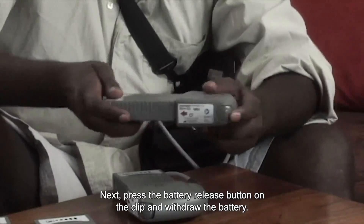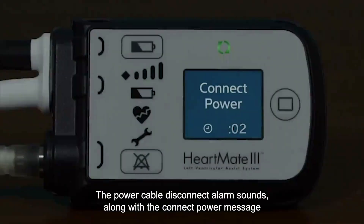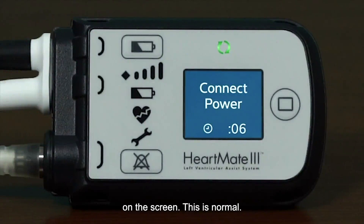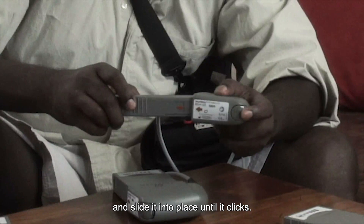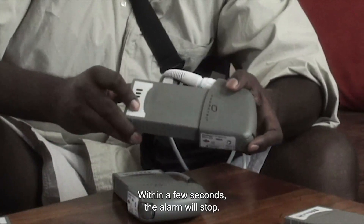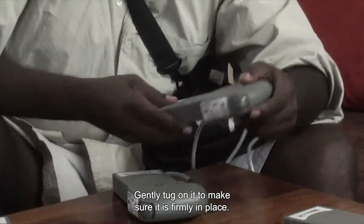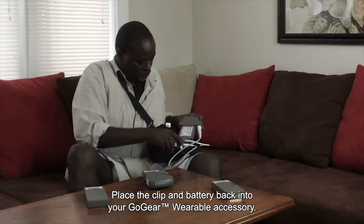Next, press the battery release button on the clip and withdraw the battery. The power cable disconnect alarm sounds along with a connect power message on the screen — this is normal. Take the new battery, line up its arrow with the arrow on the battery clip, and slide it into place until it clicks. Within a few seconds, the alarm will stop. Gently tug on it to make sure it is firmly in place, then place the clip and battery back into your GoGear wearable accessory.